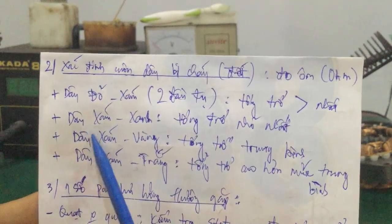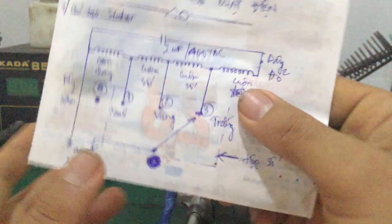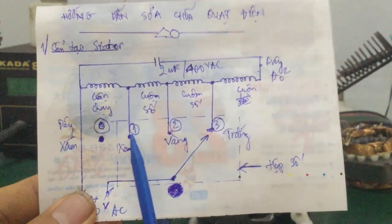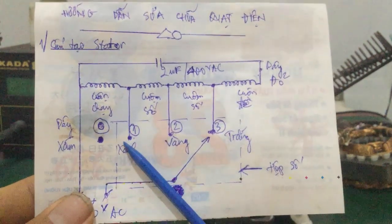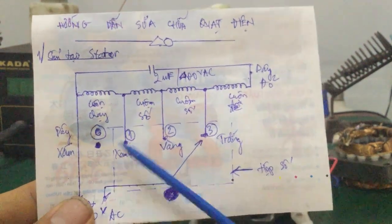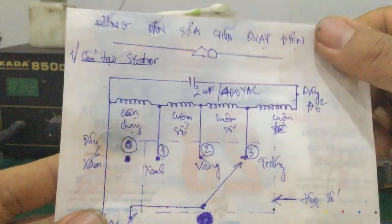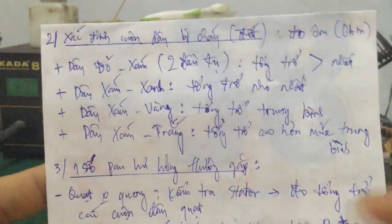Tiếp đến các bạn đo cái dây xám và dây xanh - là tổng trở này nhỏ nhất. Cái dây xanh, mình quy định tùy ý, ví dụ các bạn muốn số 1 thì đây cái dây xanh của nó là số 1. Hoặc là các bạn muốn dây trắng thì các bạn đổi chiều lại số 1 và số 3, đổi chiều qua lại cũng được. Nói chung là các bạn đo sao mà cái tổng trở nhỏ nhất - khi mà cái tổng trở càng nhỏ thì quạt nó quay càng nhanh.